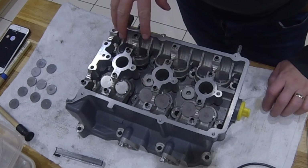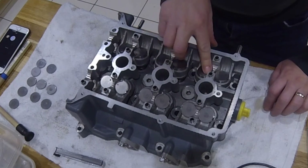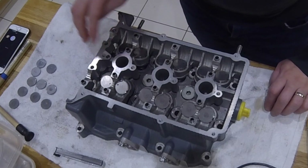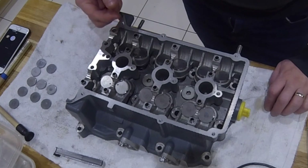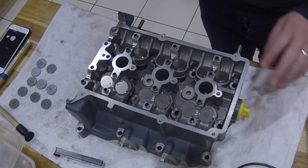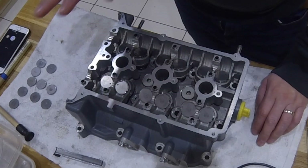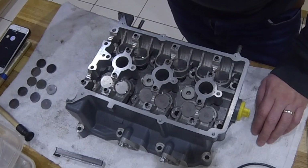What I've done here is put in some random shims into each tappet. I've gone for small sizes — the smallest ones I've got. The reason I've gone for the smallest size is because if the shim is too thick, I can't get a feeler gauge in there. So now I'm going to pop the cams in, fit them properly into the journals, bolt them down, and then we'll start measuring some clearances.